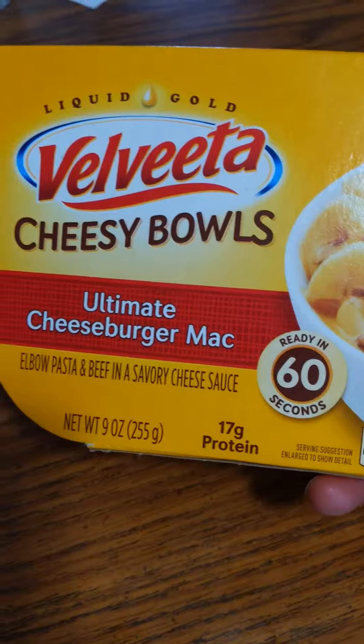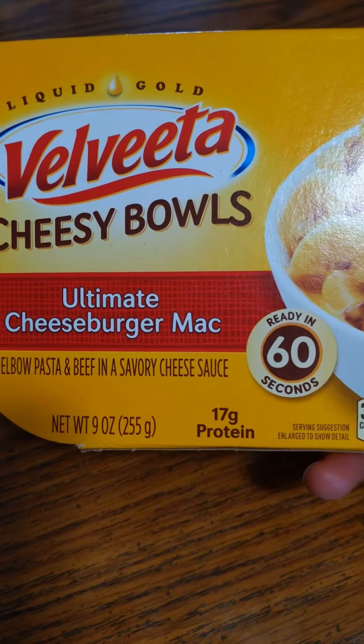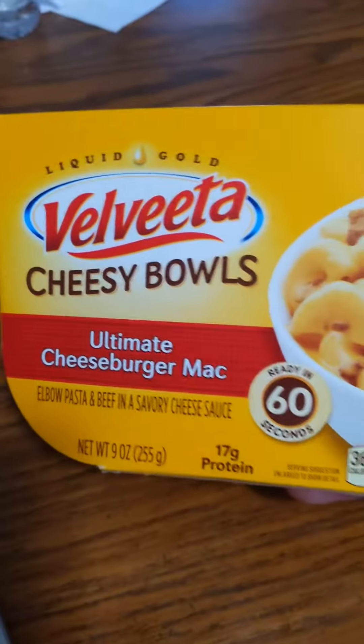Ultimate Cheeseburger Macaroni. Elbow pasta and beef in a savory cheese sauce. Net weight 9 ounces, 255 grams. 17 grams of protein. Ready in 60 seconds.